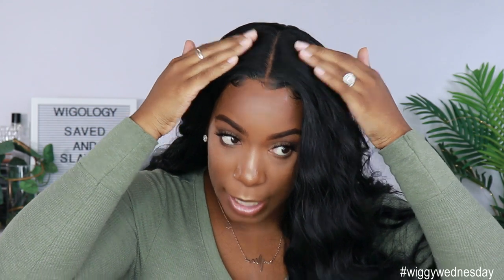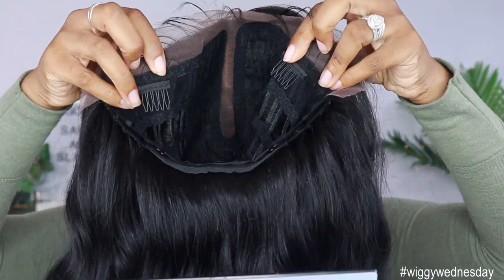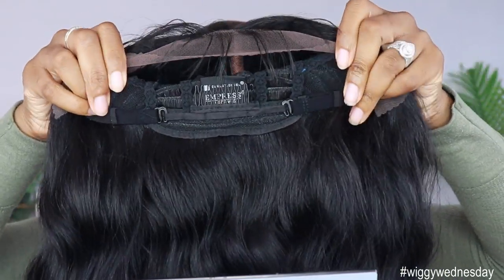I got her in the color 1B and she does retail for $32.95. This unit does come with about a five-inch lace part as well as lace from ear to ear with baby hairs. It also comes with two combs in the front, one comb in the back, and the adjustable straps.